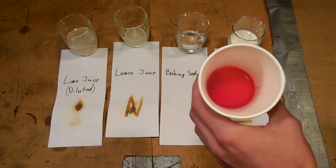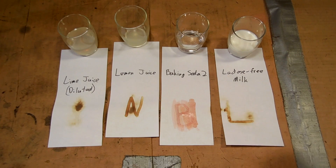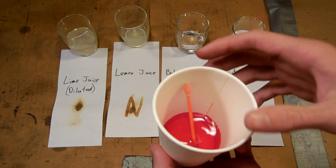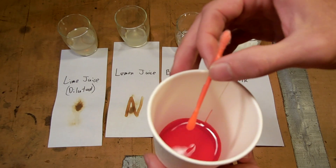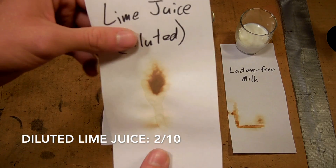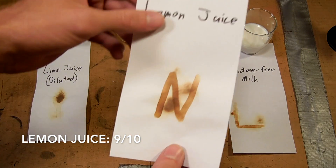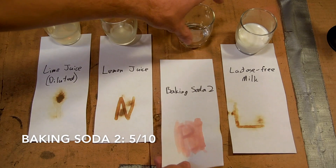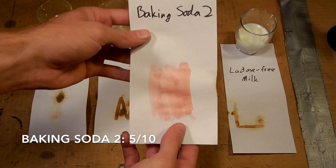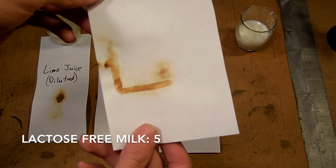I'm using a solution of vinegar and red food coloring to develop the baking soda one. As a side note, I left a q-tip in just water and food coloring for about an hour and it's completely saturated with the solution — pretty neat. The diluted lime juice didn't give good resolution at all — it was just too dilute. But lemon juice worked quite well with very good resolution. Baking soda worked — it was stronger with more vinegar and you can definitely see the letter come out. Lactose-free milk didn't work as well as I thought; it was about the same as regular milk.